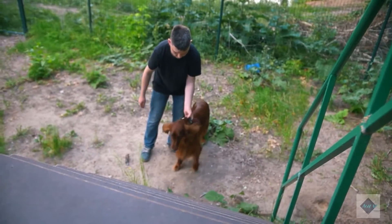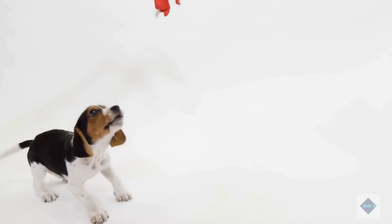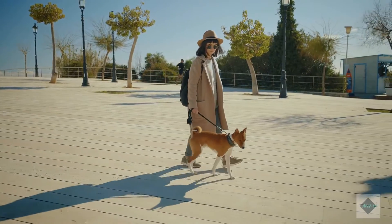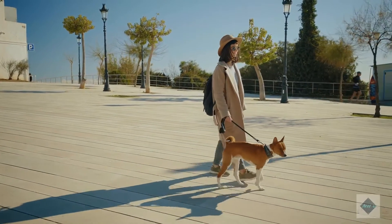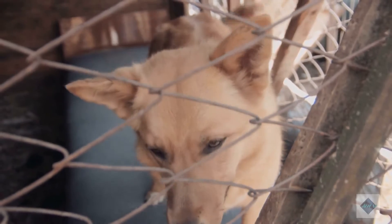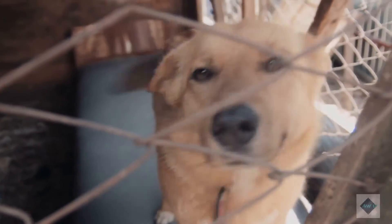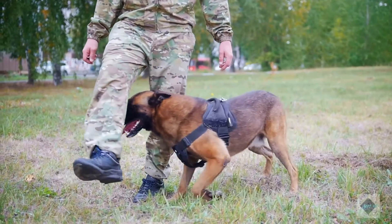Be sure that the crate you select is large enough and strong enough to contain your adult dog comfortably. The dog should be able to stand up, move around, and stretch out without difficulty. Soft-sided crates are often too flimsy to stand up to the needs of an adult dog. The best option is usually a metal wire crate that can be folded for transportation. Provide your crated dog with water, soft blankets, and chew toys, and be sure that you provide your pet with enough attention, exercise, and outdoor time to relieve itself.